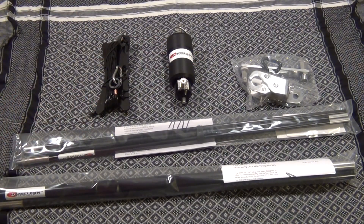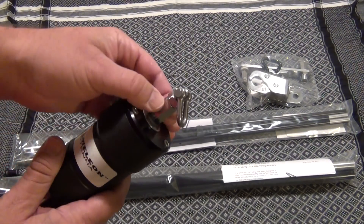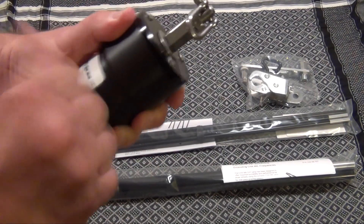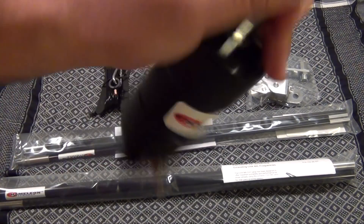One of the reasons I switched to this antenna is because of its strength — it's sturdy, and you just look at how it's built. We've got stainless steel, this thing is solid, it's not going anywhere. Nothing rattles inside.